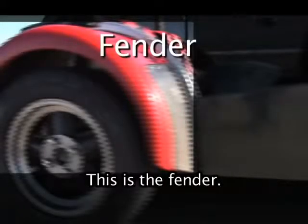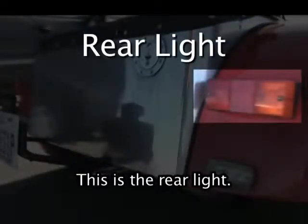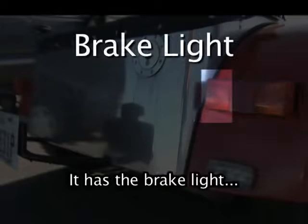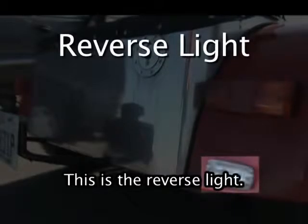This is the fender. This is the rear light. It has the brake light, the driving light, and the turn signal. This is the reverse light.